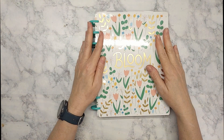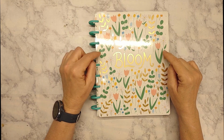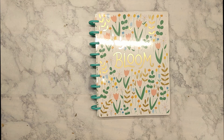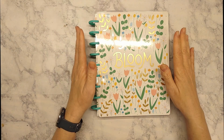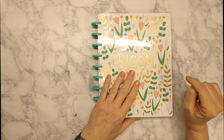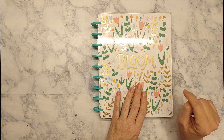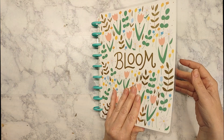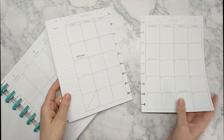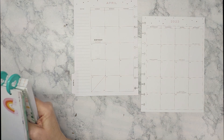Hey guys, welcome back! It's already looking towards April. I am going to be setting up my April monthly calendar. I'm ready for spring but I'm not ready for a new month, so we're gonna get this set up. My name is Tina — thank you if you are a subscriber, and if you're not, consider subscribing. Let's get into this.